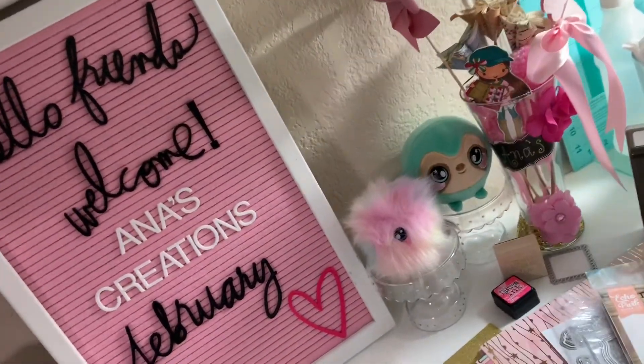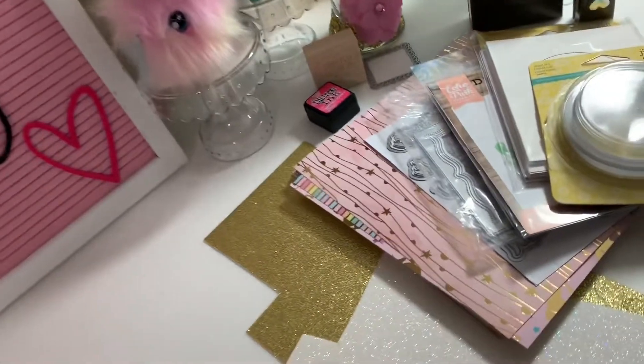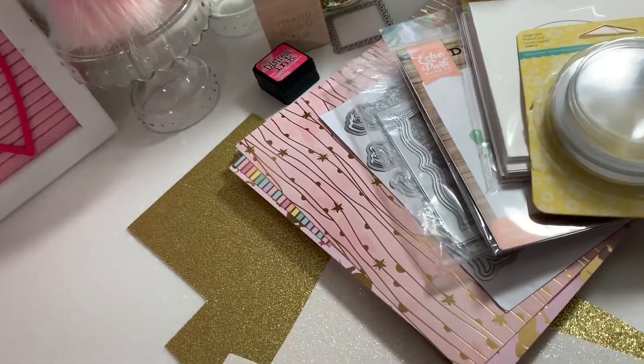Hi everyone, this is Anna with Anna's Creations. Welcome back to my channel. I'm here today with a Project Share.